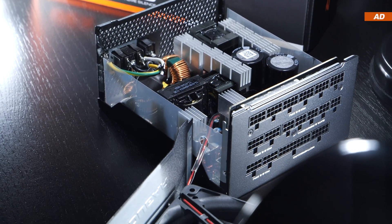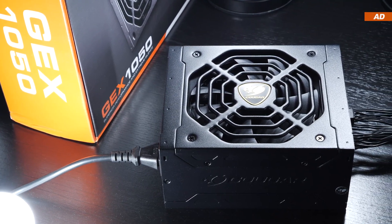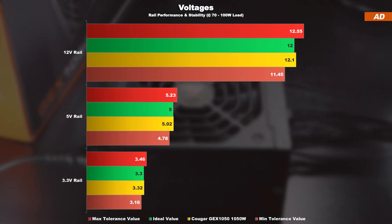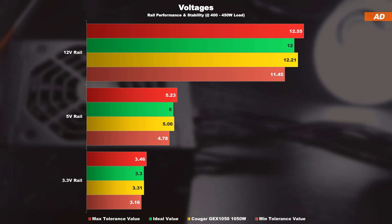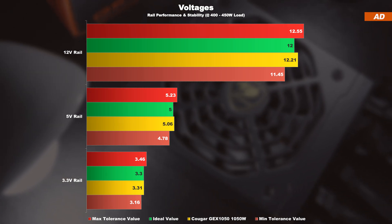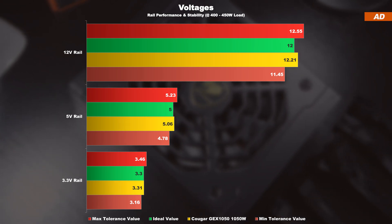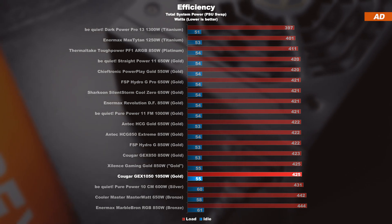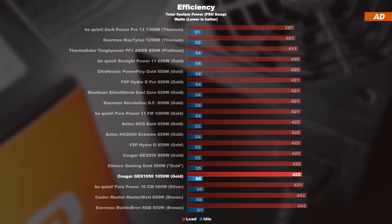Now, in order to provide at least some data, I carried out voltage tests both at idle and at medium PSU load. At very low loads, today's GEX 1050 performs almost exemplary. With a load of over 400W, however, the 12V rail slightly deviates from its ideal value, more than I'm normally used to — but there's no need to worry about this. The 5V and 3.3V rails, on the other hand, perform extremely well. My quick and dirty efficiency test once again shows that we're dealing with a standard 80 Plus Gold unit, and the achieved results are therefore very much as expected. One can't complain.